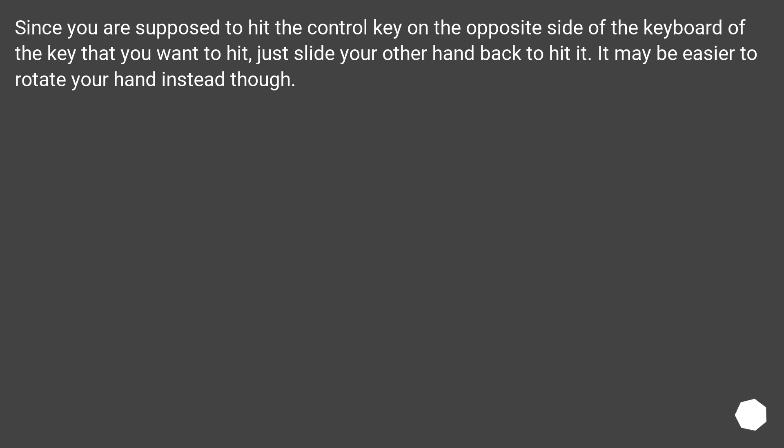Since you are supposed to hit the control key on the opposite side of the keyboard from the key that you want to hit, just slide your other hand back to hit it. It may be easier to rotate your hand instead, though.